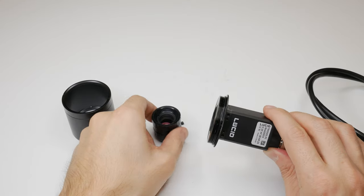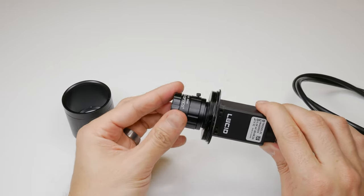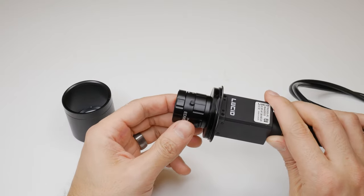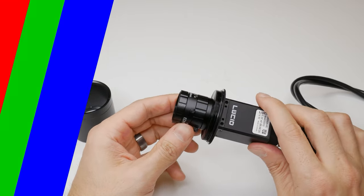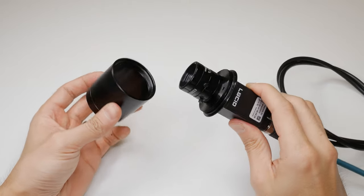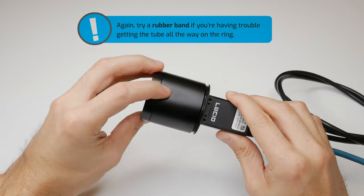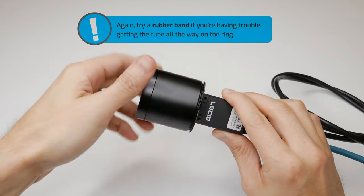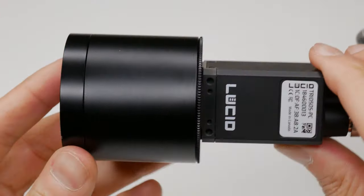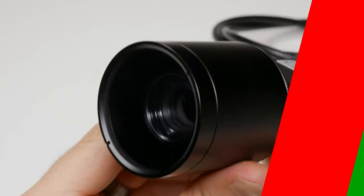Next, we'll want to attach the lens to the C mount on the camera. After this, you'll want to connect the camera to the host PC and open up Lucid's ArenaView GUI or any other compatible third-party viewer to configure and focus your lens. Once that is done, screw in the tube and make sure there's no gap between the tube and the ring. That's it.